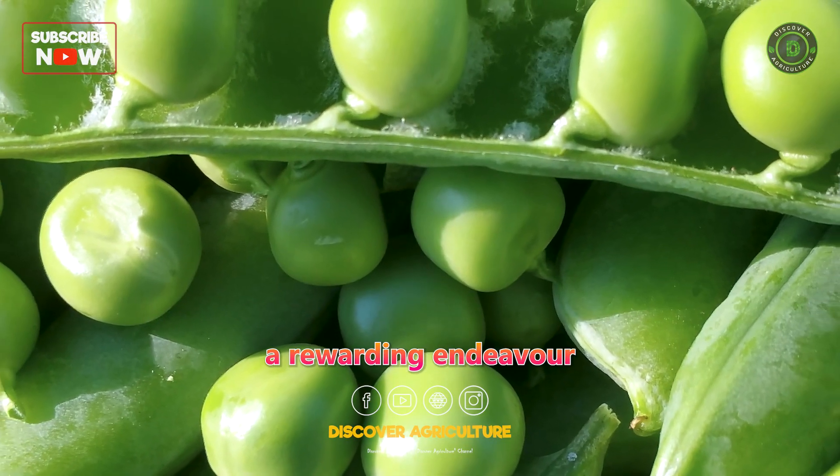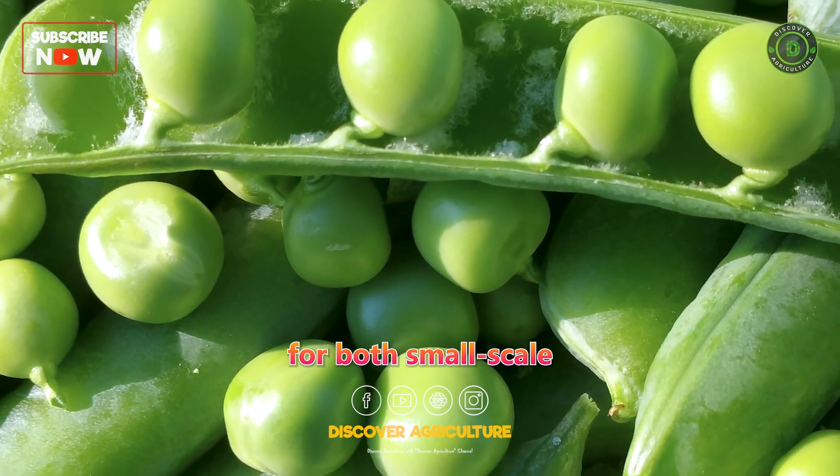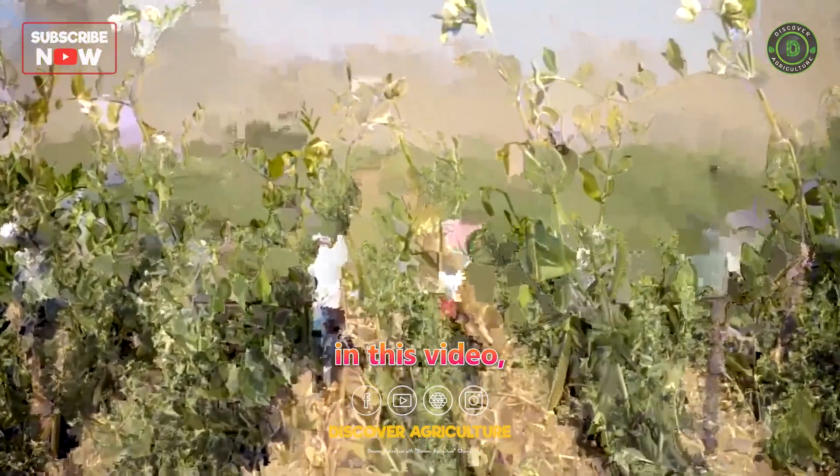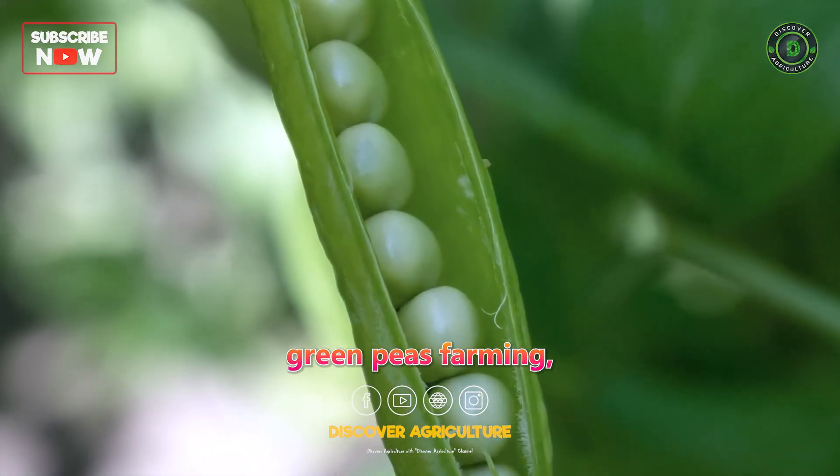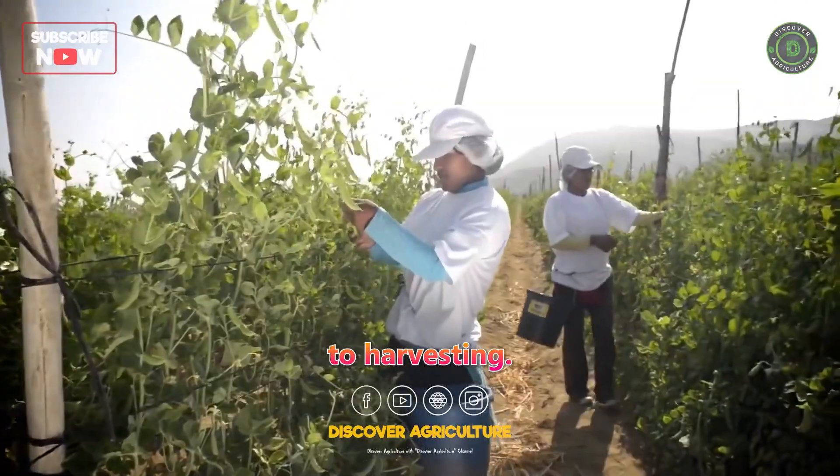Farming green peas can be a rewarding endeavor for both small-scale and large-scale farmers. In this video, we will explore the key steps involved in green peas farming, from preparation to harvesting.